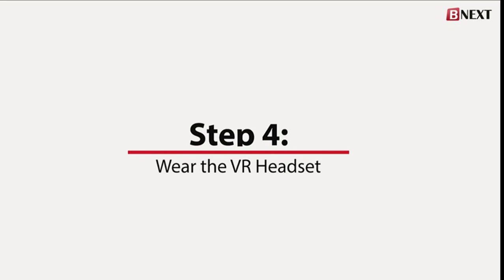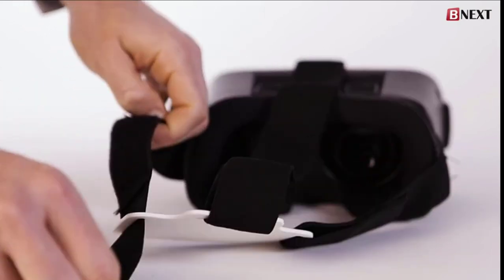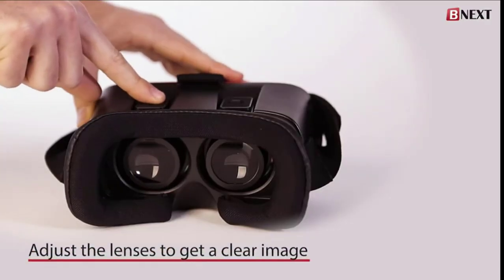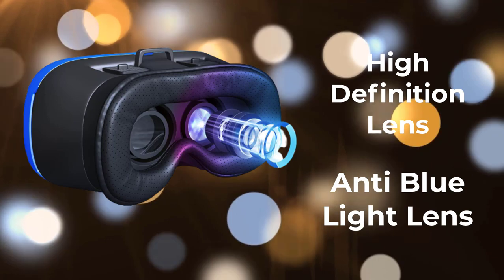For step 4, wear the virtual headset. The BNext VR headset straps can be adjusted so that it will fit to your head, so that it is not too loose nor too tight. The lenses can also be adjusted so that you will be getting a clear image. The BNext VR headset features anti-blue light lenses and also high-definition quality image displays.